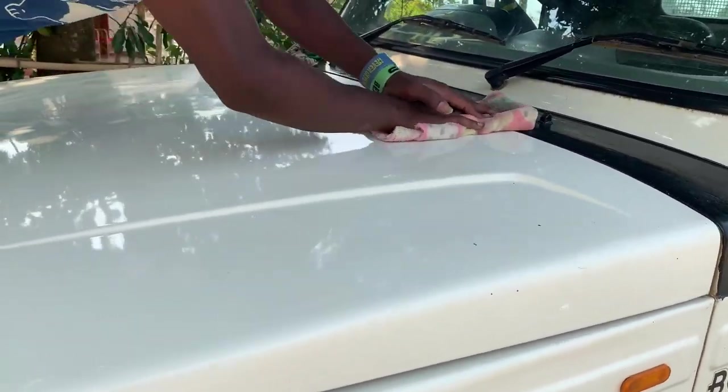So guys, you can clearly make it out that our pickup is almost turning into brand new.